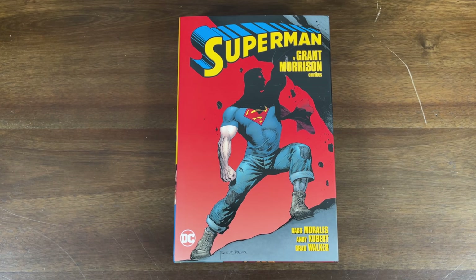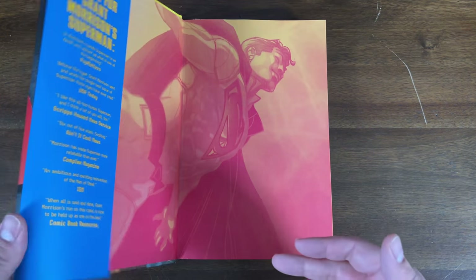We're not going to need the dust jacket to remove the hardcover or to show you guys the errors, so let's remove the dust jacket.